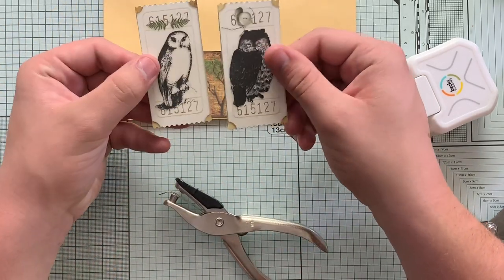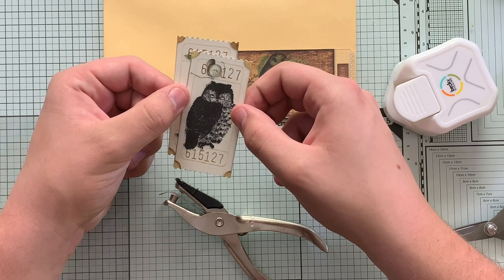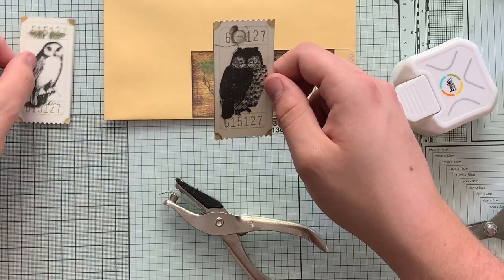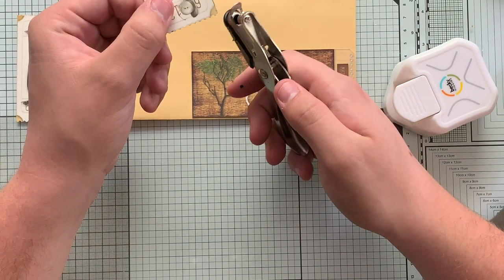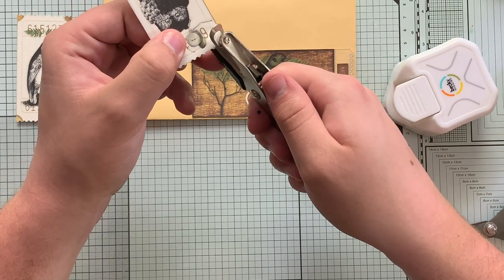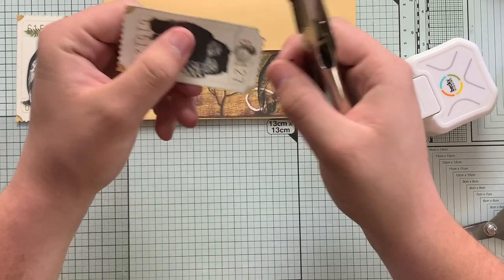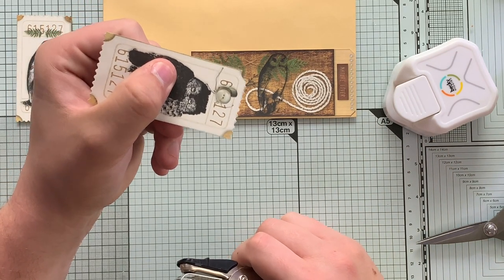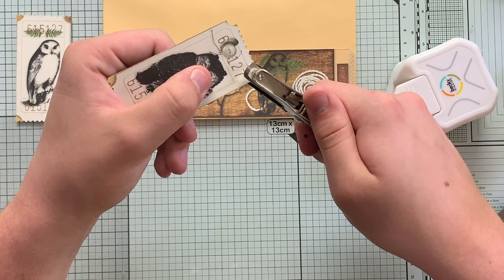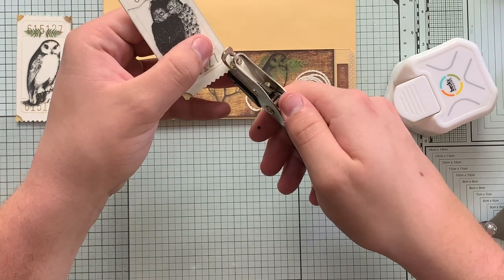Moving on to the ticket stubs. As you can see there's a little bit of gold up in the corner so we're going to want to cut that part off. Instead of using scissors where you won't get a totally round cut, we're going to use the corner punch and line it up so when it goes through we have a completely rounded cut. It's not perfect - there's still some gold there - but that's okay because nothing here has to be perfect. We'll do that on all four corners of both tickets.